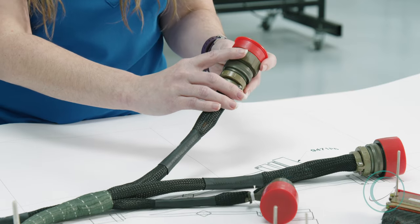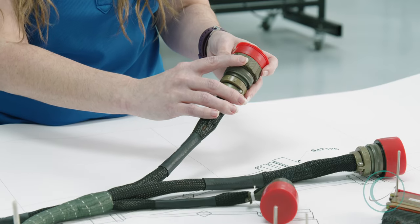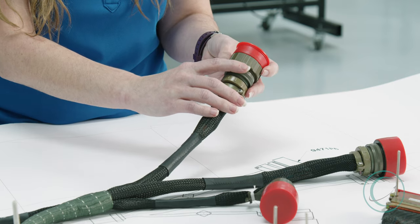This material is important because this connector can withstand temperatures from negative 65 to 175 degrees Celsius. Also, the conductive plated finish allows it to ground the harness on the aircraft.